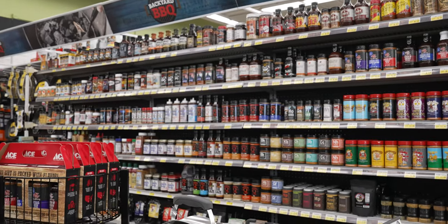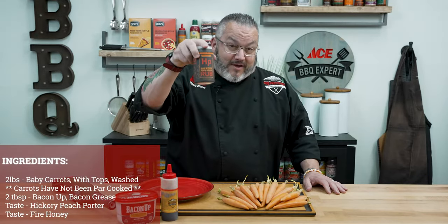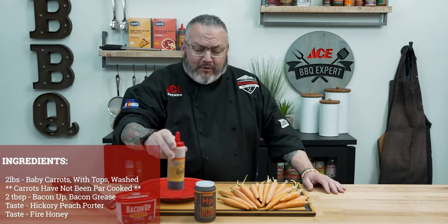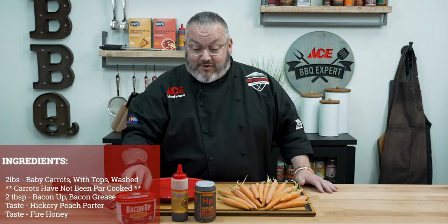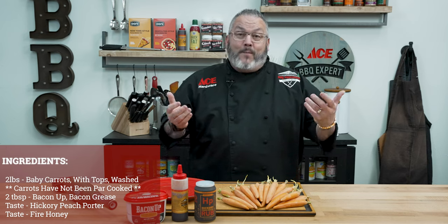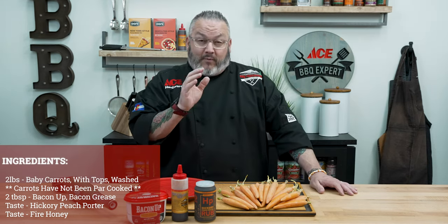Now for our ingredients today, I'm going to keep it easy and simple because I want to let that Big Green Egg flavor shine and definitely taste those amazing carrots. We have a lot of different rubs and seasonings available at your local Ace. Today I'm using some peach porter from Spiceology, we're going to finish it off with a little fire honey to make it sweet and delicious, and we're going to start the flavor with a little bacon up bacon grease — because bacon. Then we've got our baby carrots from the local grocery store. Super simple.